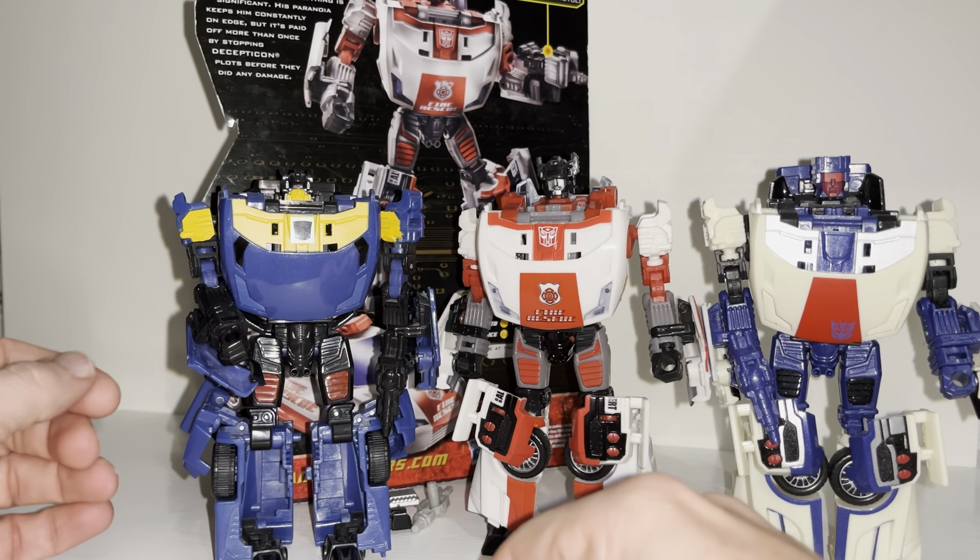I'm now going to bring in some of the more recent releases of Red Alert, because he's had so much love recently. We've got a Siege version and I think one was Earthrise — that was the Netflix one. These have got the red head, which looks good. Then there's the more recent Kingdom version — I think there were actually two Kingdom ones. That's probably his best version to be fair. We can line up oldest in the middle and latest to compare. You can see how big he is compared to current deluxe figures — the old ones are big deluxe figures. He's not as big as a new Voyager class figure but does tower above the newer deluxe size figures.